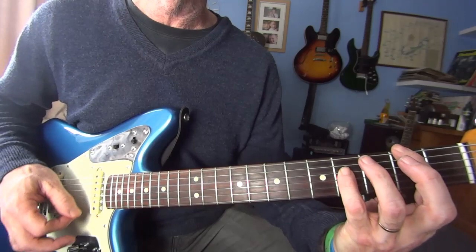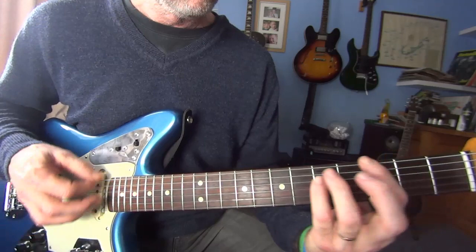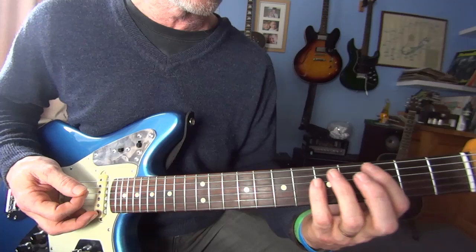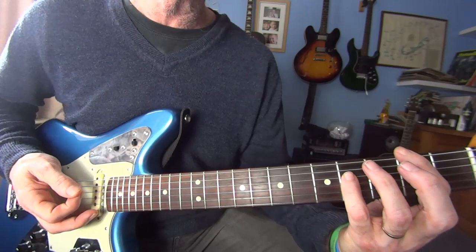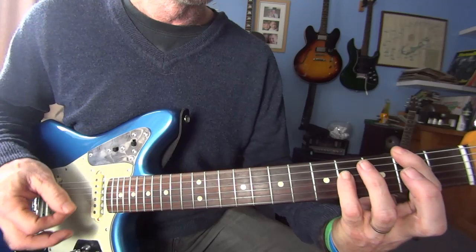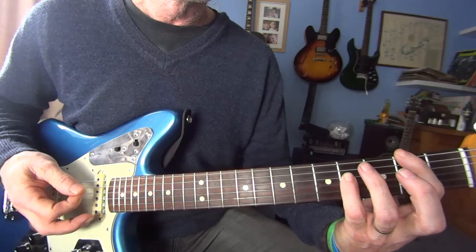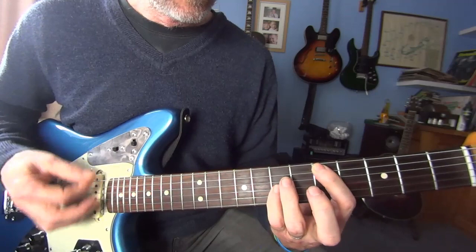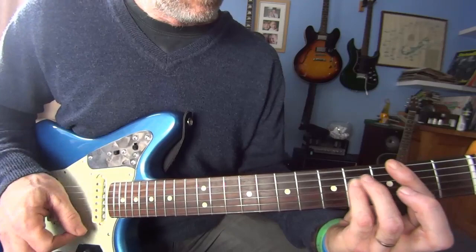Take that down two, and then back down again. That's the only time you come back up and back down again. The second time through is slightly different, the third time is the same as the second, and the fourth time is the same as the first time — with a slightly different finish. I'll do the whole thing again.